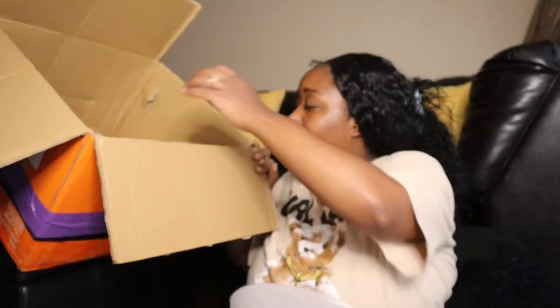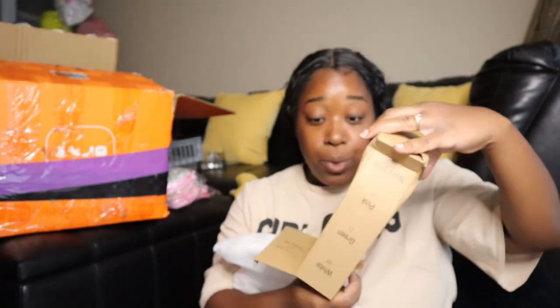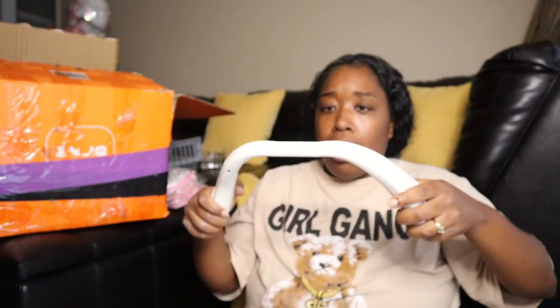Another bag — I think that's it. I have some double-sided sponges. And a neck band fan — y'all, I'm in Houston, we need this. Oh, it's rechargeable! I was thinking I'd need batteries, but it's rechargeable. I'm excited about that.